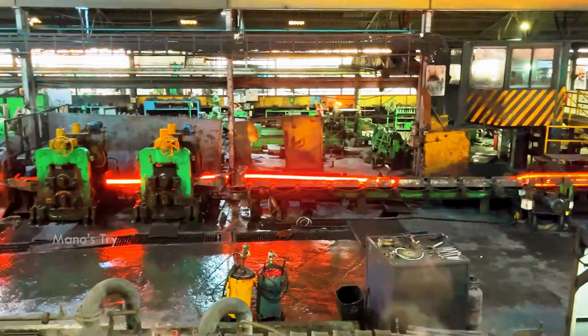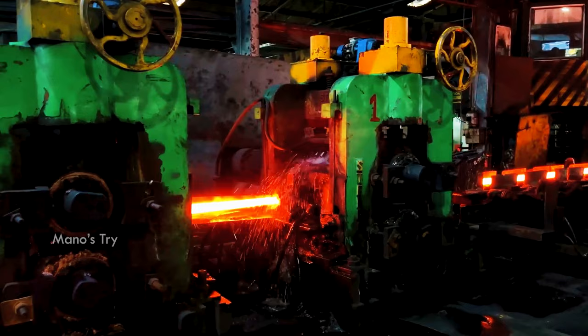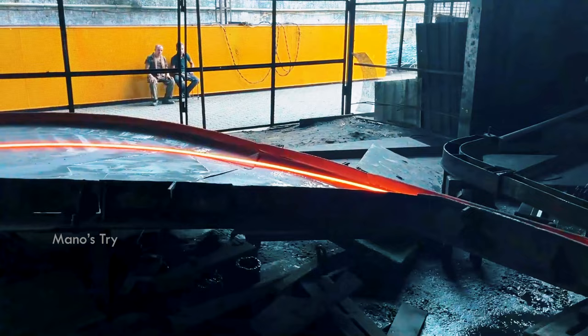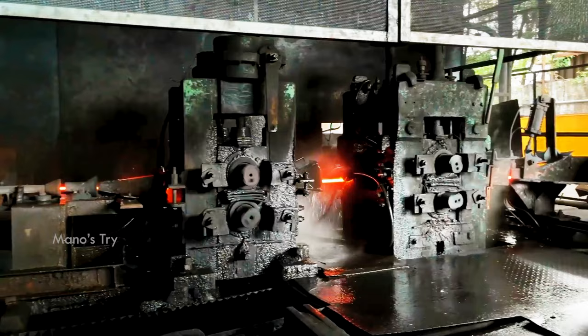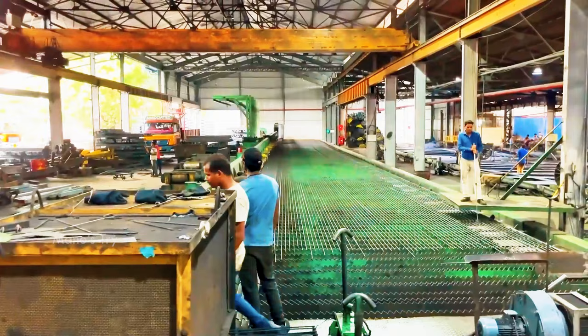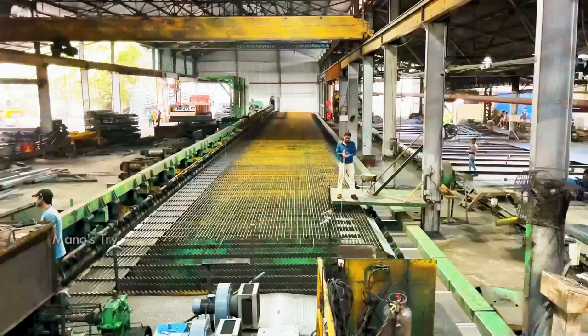Corrosion resistance is an added advantage of quality TMT bars. If you want to meet a standard, corrosion resistance features will be included. For a standard steel life of 10 years and beyond, these features add to the facility's durability. HYQST and German-based technology are used in steel bar manufacturing, providing added advantages. Sulfur and phosphorus content are kept lower than standard levels in quality TMT bars.